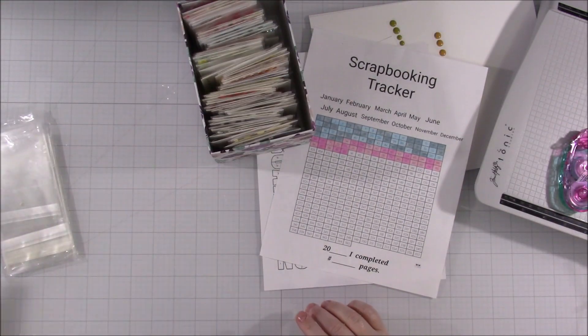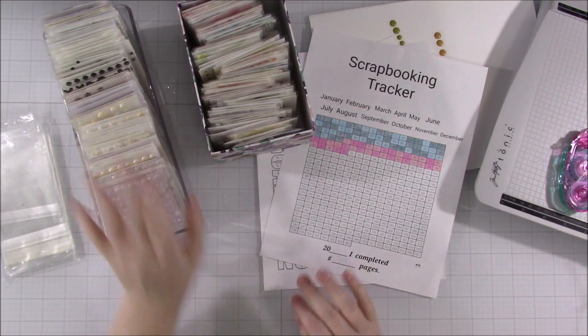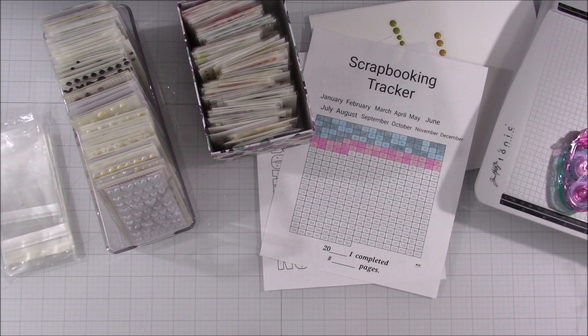So that is my scrapbooking tracker, and these are my enamel dots. This is my goal for this year—to use up the wonky box—and this is my new storage, which I love ten out of ten. That is all. I am finally done chatting. I will see you in my next video. Bye everyone!